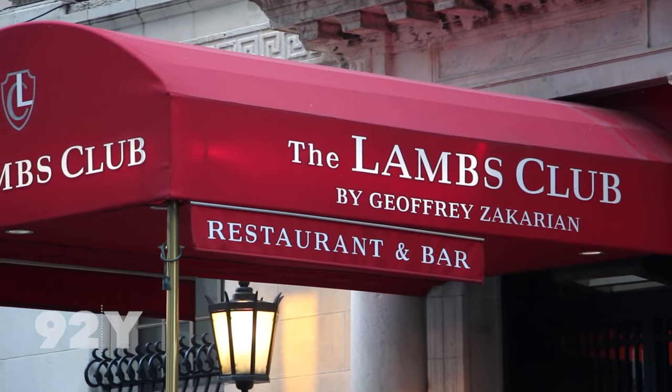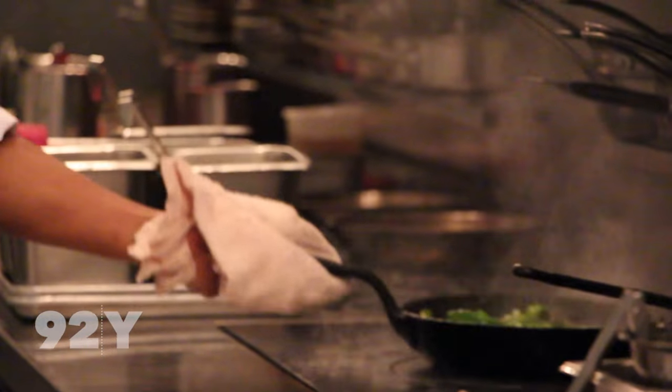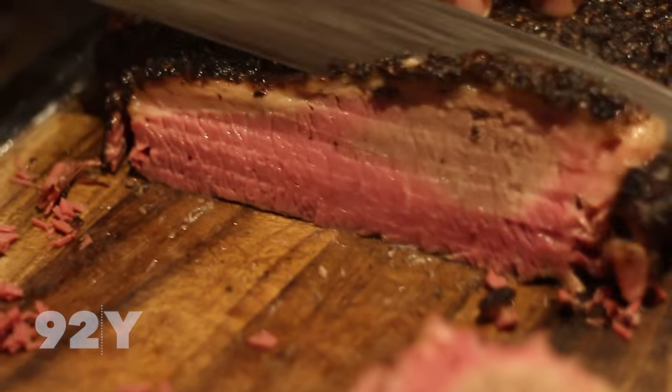Hi, my name is Jeffrey Sicari and I'm here at The Lambs Club, where I'm going to show you how we make our fresh pastrami, and it takes six days. And this is one of the favorite sandwiches of David Berka.